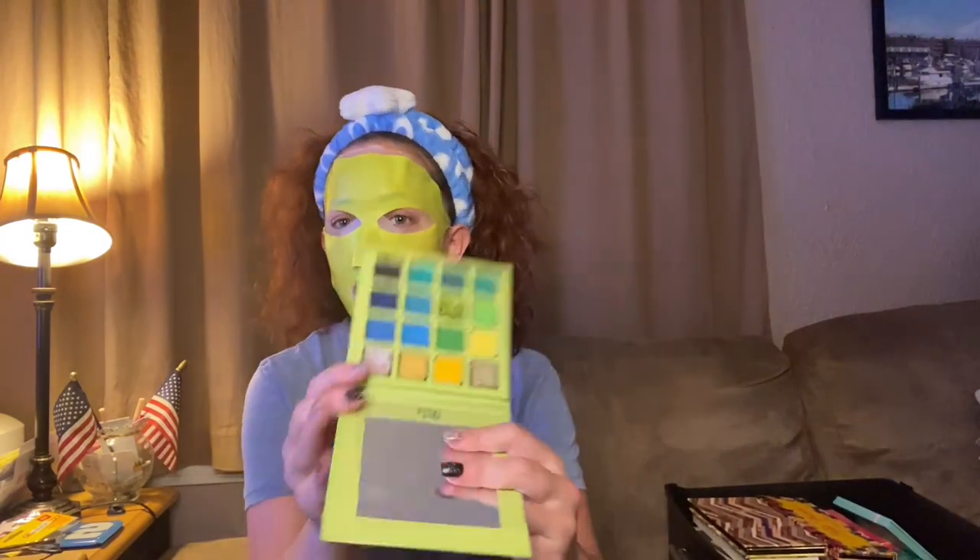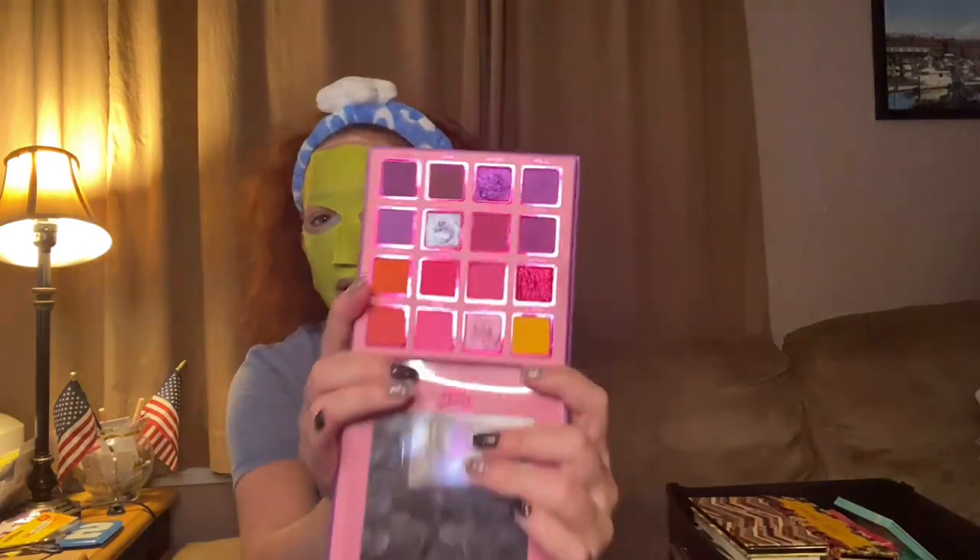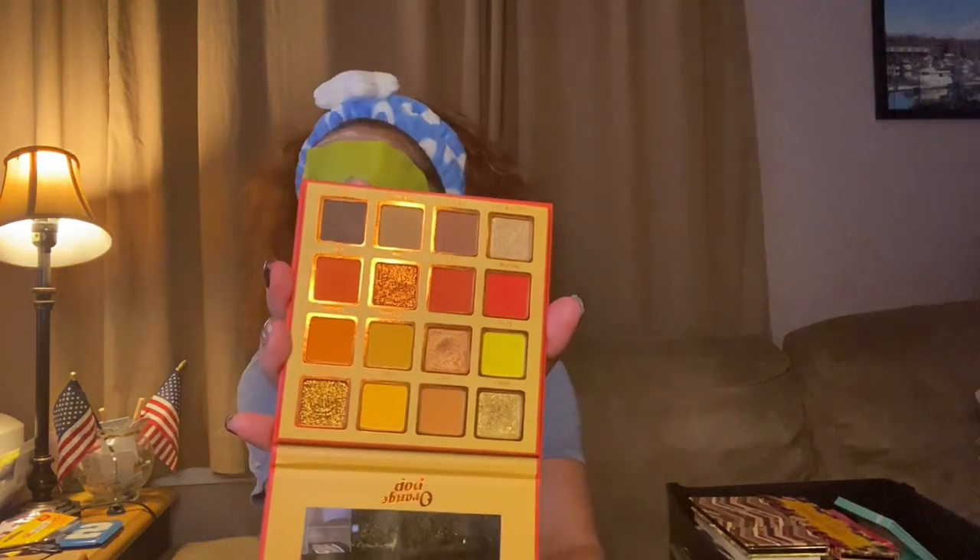We've got Orange Pop, Girl Scout, and Purple Haze, all from Cara Beauty — these came in a set. I think Anya used them. The Girl Scout is super pretty, the Purple Haze is really beautiful, and the Orange Pop has beautiful colors as well. Cara Beauty palettes perform really well.